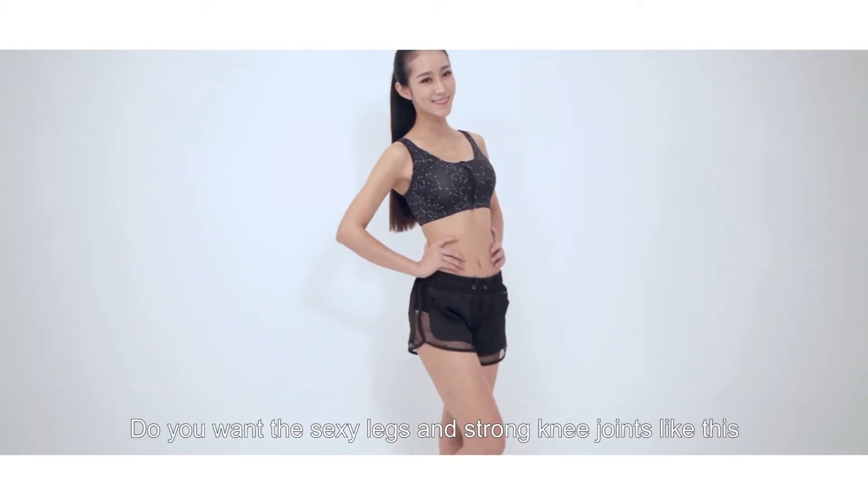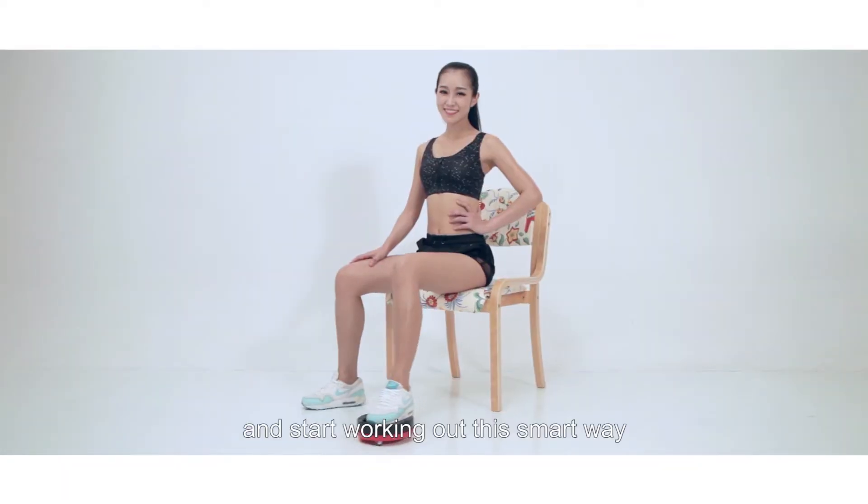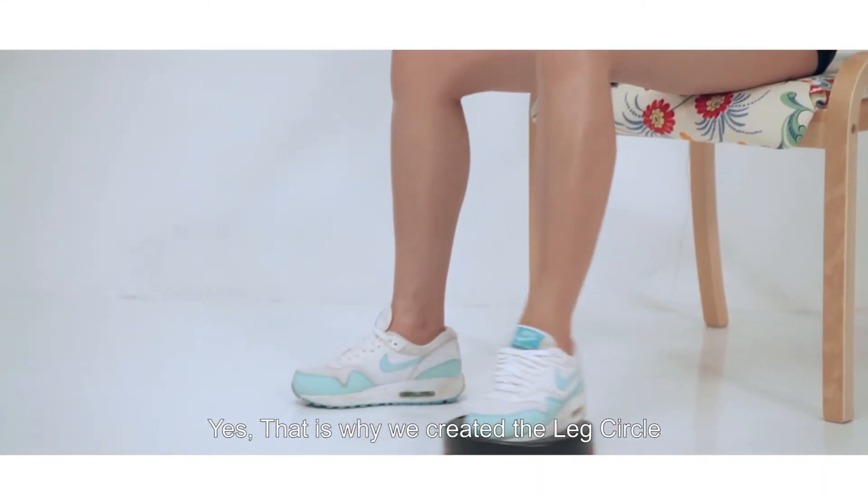Do you want sexy legs and strong knee joints like this? Then stop struggling trying to get results the hard way and start working out the smart way. Yes, that is why we created the Leg Circle.